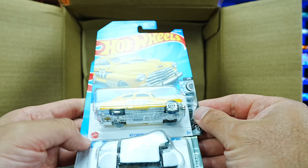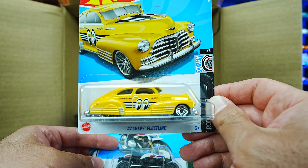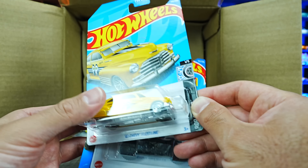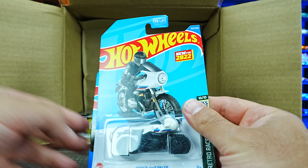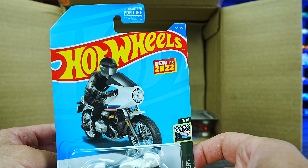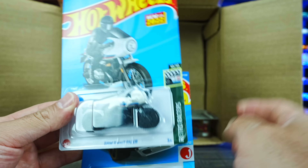We do have the 47 Chevy Fleetline — check that one out in the Moon Eyes edition, very, very cool. We've got the BMW R9T Racer, and that's a new for 2022 casting. Interesting bike to see in there.